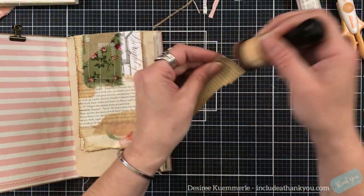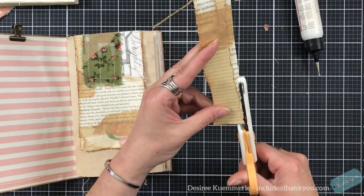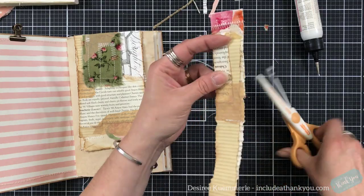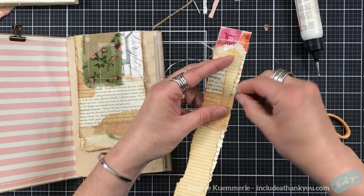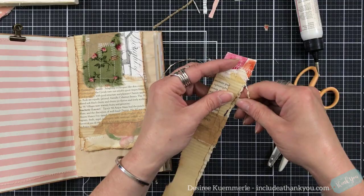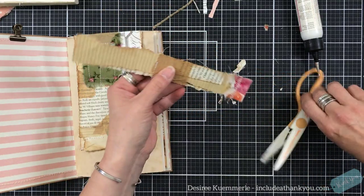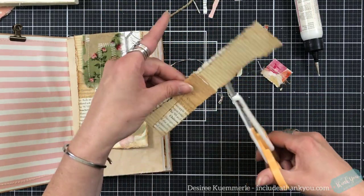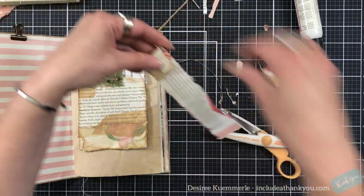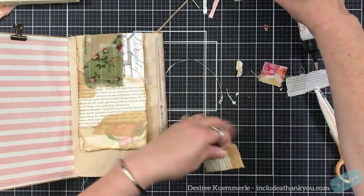I'm actually going to use this as a topper as well. I've got to do this — pray that it works, pray that it keeps on cutting. I'll just tear it away, like that. Oh, I like that. Now I'm going to snip that there. Just don't want to make it too big. And we will snip that there.